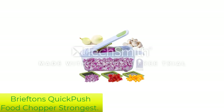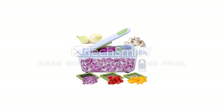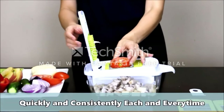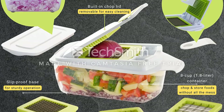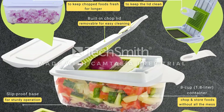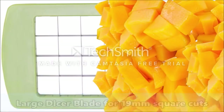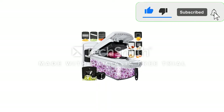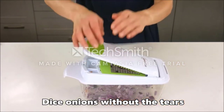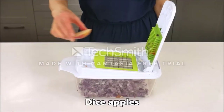Number 4: Briefton's Quick Push Food Chopper. This is a well-designed chopping device that works well for chopping onions, cheese, fruits, and vegetables. It cuts consistent and uniform dice of your favorite ingredients in seconds. The food chopper ensures no messes as the device has an internal container that collects all the chopped food. The capacity is incredible — it can hold up to 1.8 liters of prepared vegetables, doubling the convenience as there is no need for frequent transfer of chopped onions to a separate container.